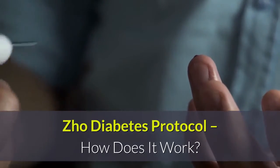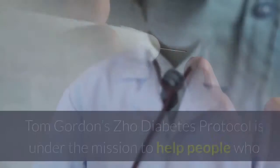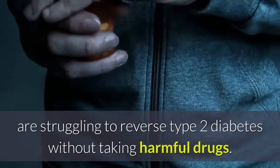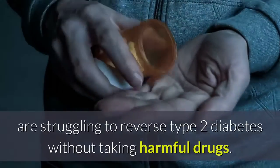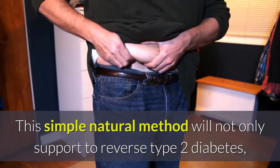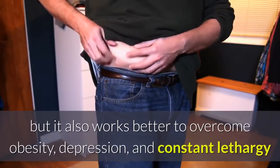Tom Gordon's ZHO Diabetes Protocol is on a mission to help people who are struggling to reverse type 2 diabetes without taking harmful drugs. This simple, natural method will not only support reversing type 2 diabetes but also works to overcome obesity, depression, and constant lethargy.